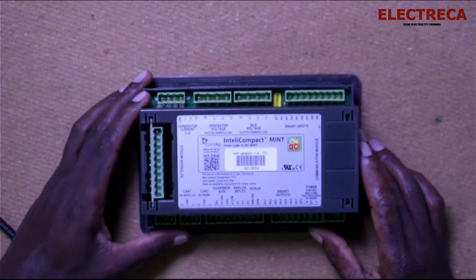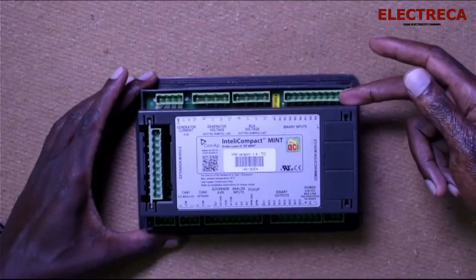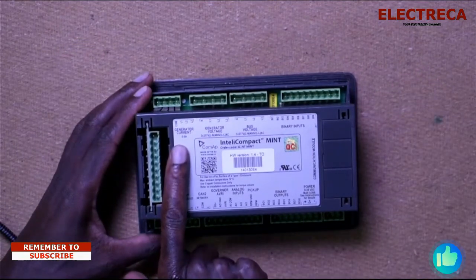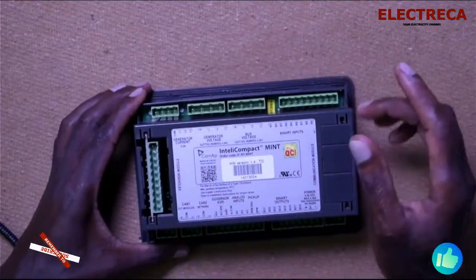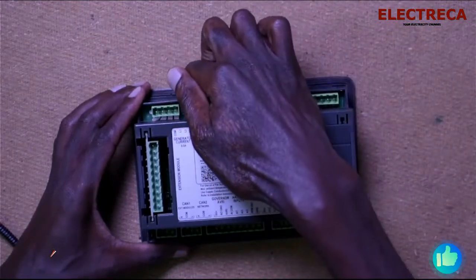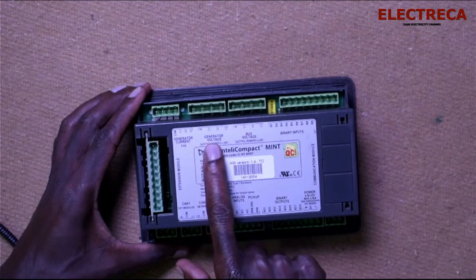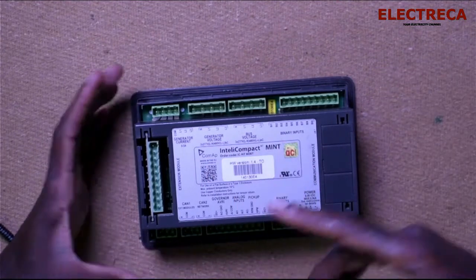On the back you can see all these sockets. Each socket carries something. On this side we have generator current, which are the CTs that feed in here. There are three CTs, so each terminal has four terminals — one per CT phase — and the fourth terminal is grounded. Then you have generator voltage, which is line to line: neutral, L1, L2, L3.